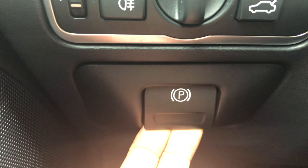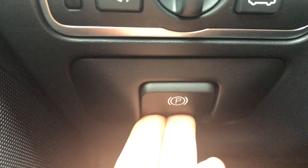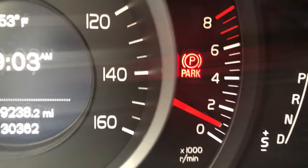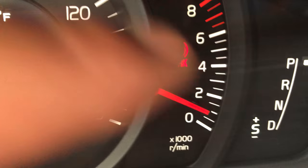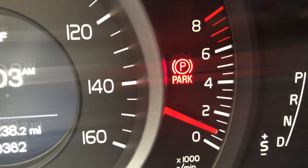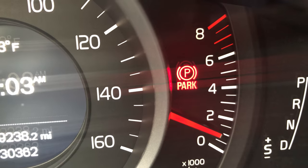In order to apply the parking brake, you're going to push and hold it in, and your parking brake is applied. It shows up on the dashboard — you see that parking light right there, it says 'Park.' That means your parking brake is applied.